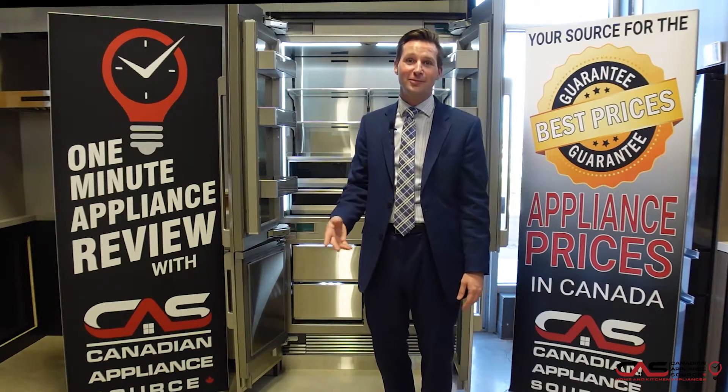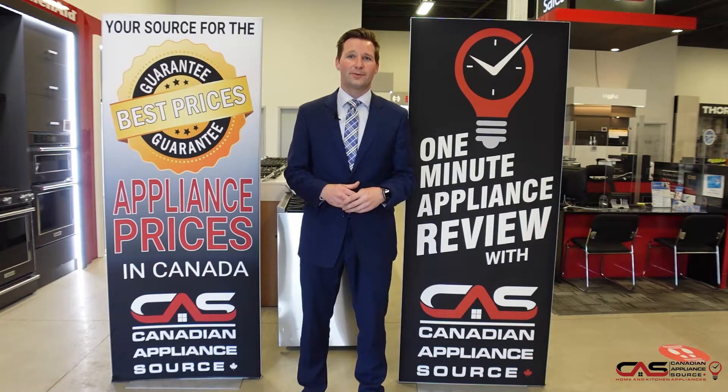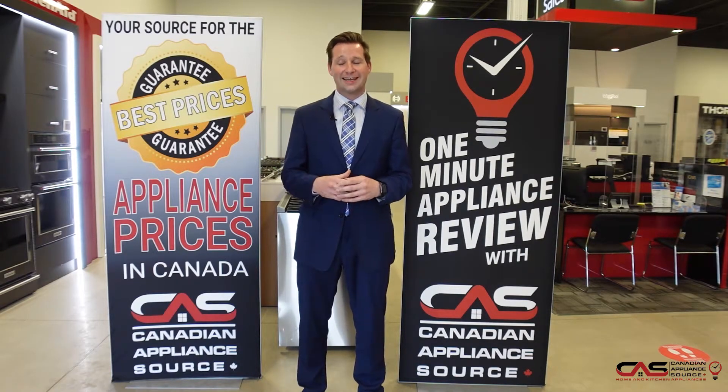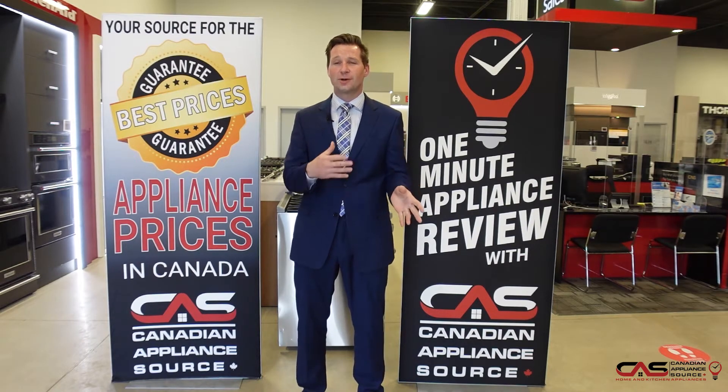Extended warranty is available upon purchase. If you have any more questions about this product or any other product we carry here at Canadian Appliance Source, give me a call or visit www.canadianappliancesource.ca — go to the bottom right hand corner and you can actually start a chat with me.